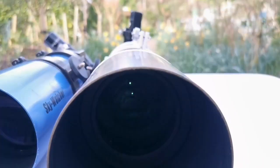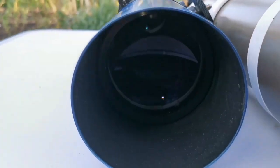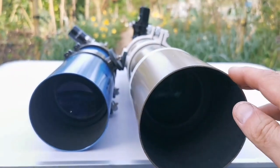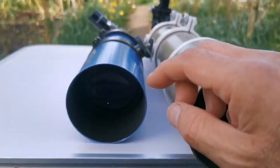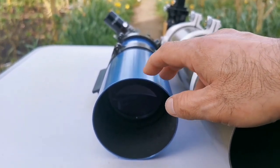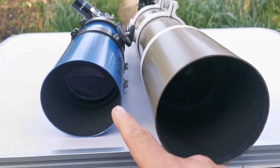I shine the flash into it — it shows a little bit of dirt, but it's not visible when you look visually, so there's no optical effect from that. This is the apochromatic ED version of the 80mm F7, and this is the StarTravel. You can see the objective lenses of both. The price for the ED is around 400–500 pounds depending on where you get it, though you can find it second-hand cheaper. The StarTravel is around 150–250 pounds depending on whether you get it with a mount or just as an optical tube assembly — almost half the price.